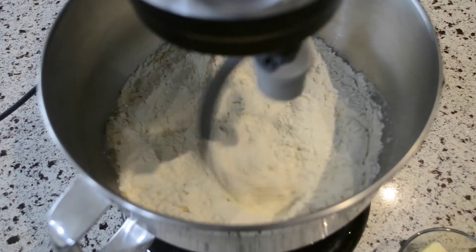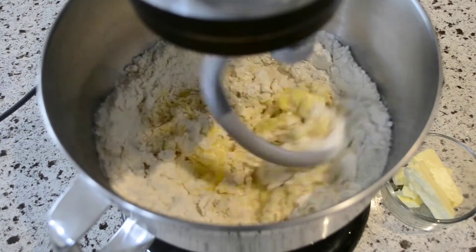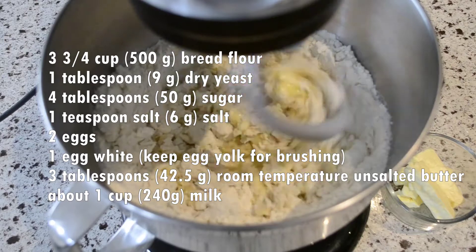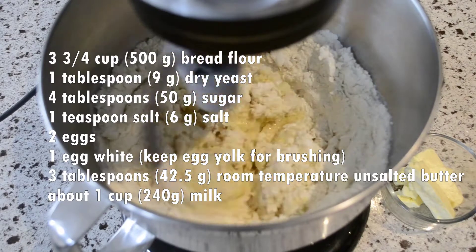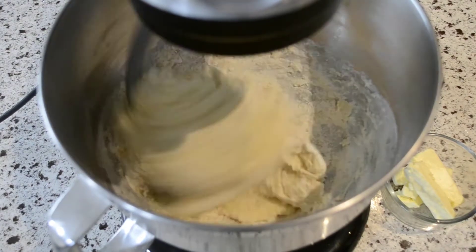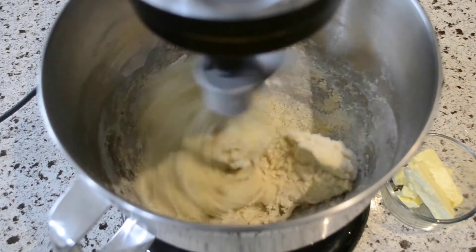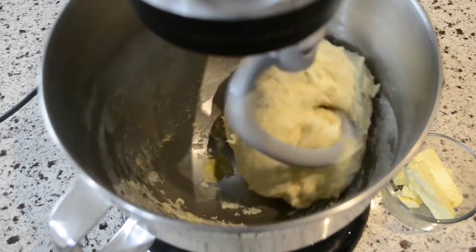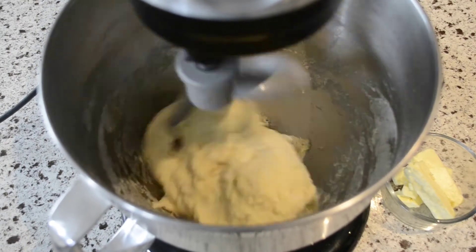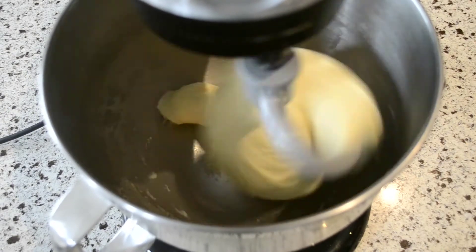Now I'll show you how to make the dough using a stand mixer. For those who have already made the dough by hand, feel free to skip ahead to the timestamp in the description below. Place all the ingredients, except for the butter, into the mixer on low speed. When it's been mixed together, speed up until it forms a ball. If needed, you can add some flour to make it less sticky. Now add the butter and mix until it forms a smooth ball.